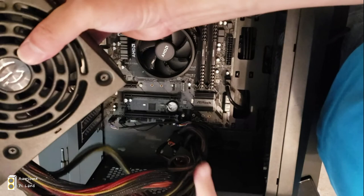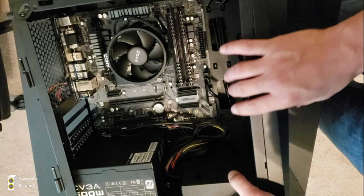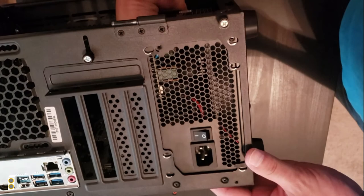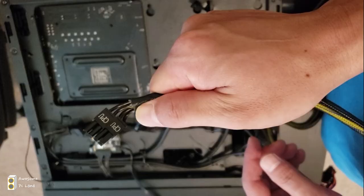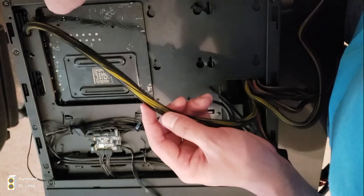Now let's install the power supply. Take it out from the box and make sure the fan side faces the bottom. Put all the wires out through the back. I'm using the non-modular one here, but I listed the semi-modular one for you — in a small case it's hard to fit everything. Screw in the power supply using the four screws. The front side should look clean. Pull out the CPU power cable and ATX power cable to the front.